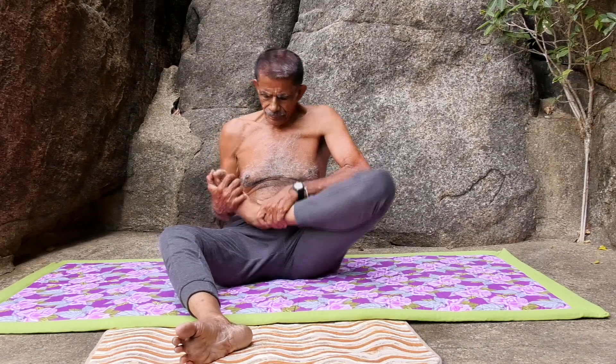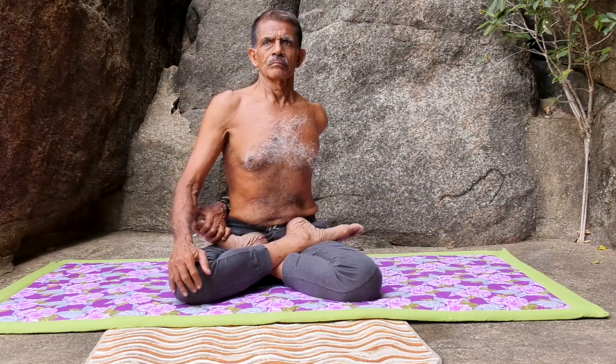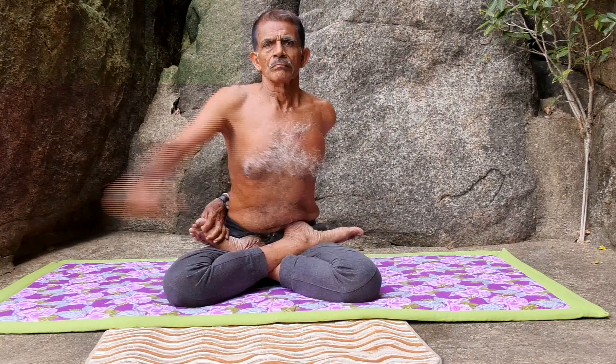Pada Bhatmasanam: Sit in Bhatmasanam posture. Take the left hand to the back and hold the right feet from the back. Take the right hand to the back and hold the left feet from the back.